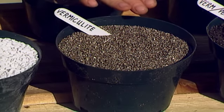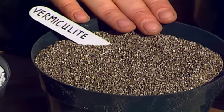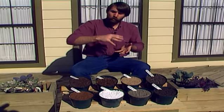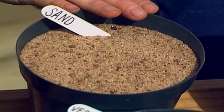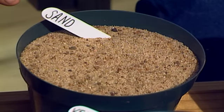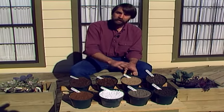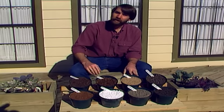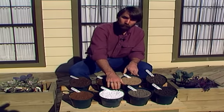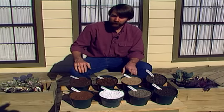Vermiculite is produced in much the same way — heat treated to cause it to puff. It's made out of a mica-like material which has several flat layers. If you look at vermiculite carefully, you can see these layers, and in response to heat these layers expand so that you get a very light, coarse material. Sand can also be used; it provides coarseness so that water and air can drain through. Sand has the advantage of weight and stability in a windy situation, but the disadvantage of being heavy to carry. The vermiculite and perlite mixtures are much lighter and easier to handle. Sand, vermiculite, and perlite can be used interchangeably in any of these soil mixes.